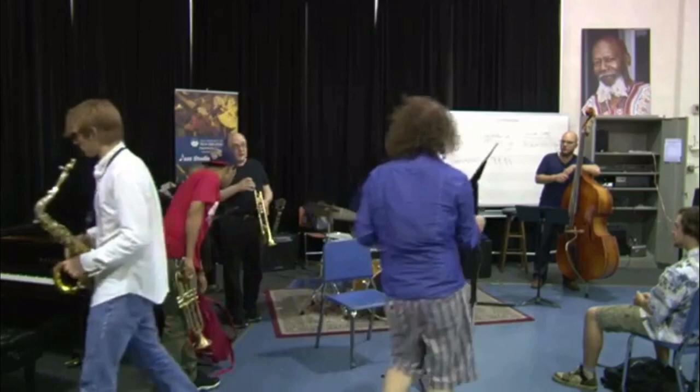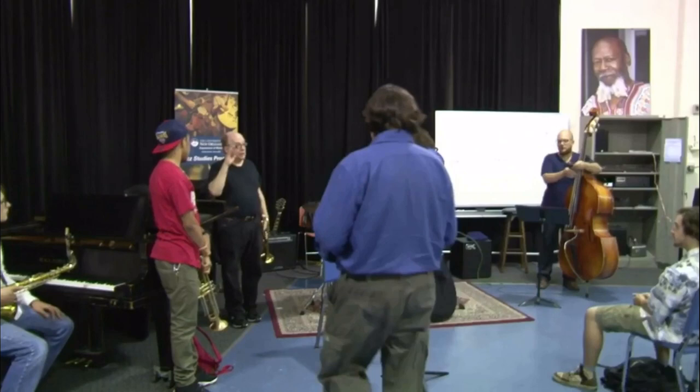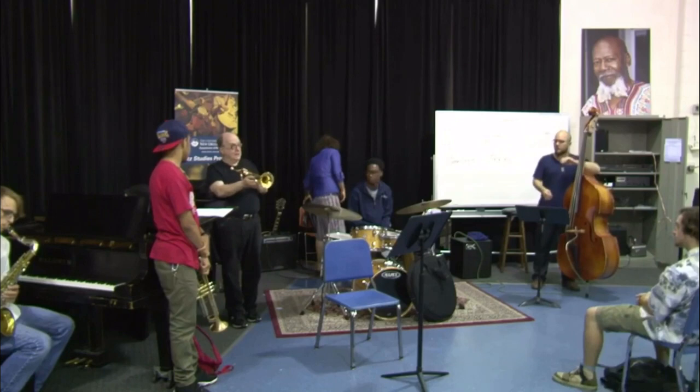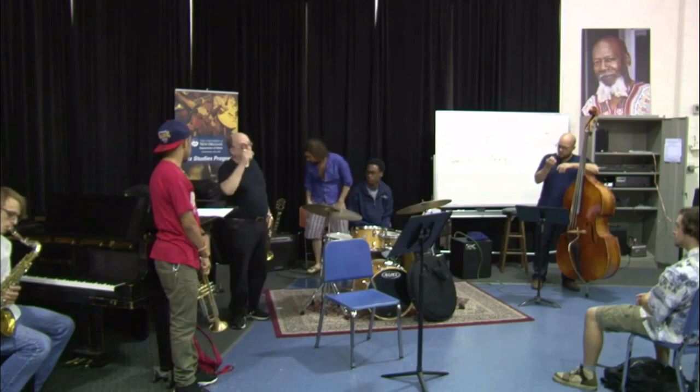Another mouthpiece is a copy — has anybody ever heard of Charlie Shavers or Harry James? Well, this is kind of like the mouthpiece they use, which has two cups in it and it's a little bit brighter. When I'm playing in a combo, if I don't want to play anything high...